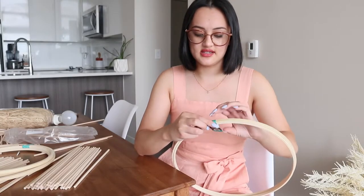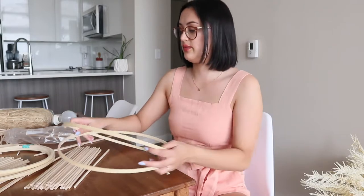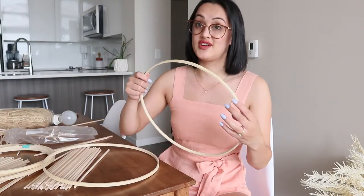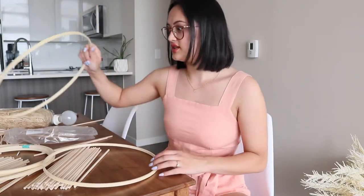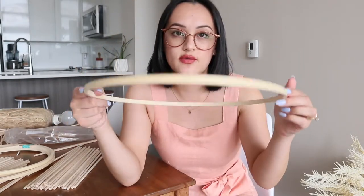You know what, this is going to work out. Worst case scenario if I hate it, I can sell it on Facebook Marketplace because someone will appreciate it more than me. I am a bit of a professional perfectionist. I took the outer ring out — this is my 14-inch one — and I'm going to start by figuring out my dowel count.